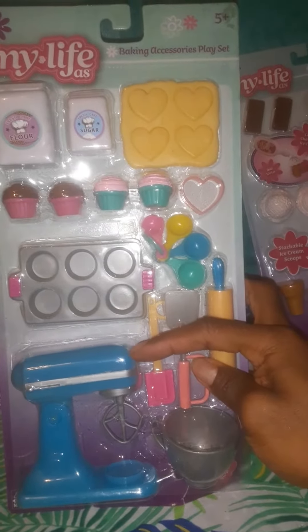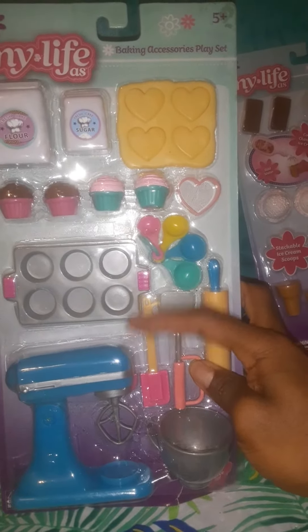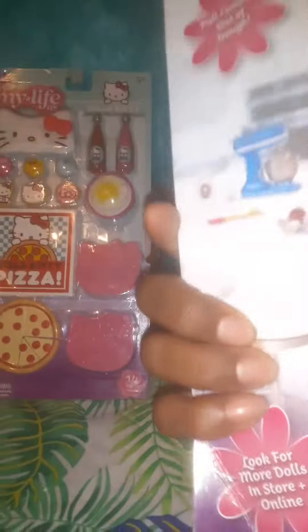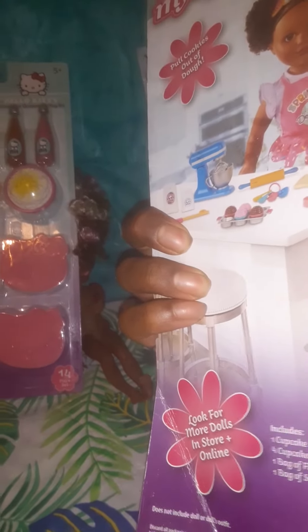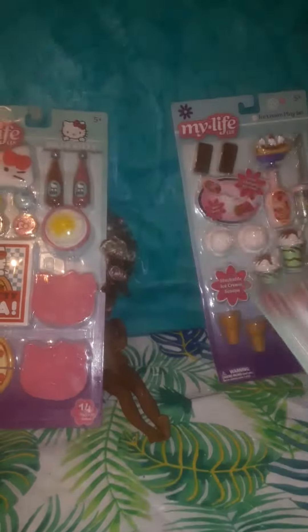There's also the baking accessory set, which I'll probably use with my stand. This is a really good 1/6 scale size doll blender right here, along with a pan, spatula, lots of different accessories, a baking sheet, measuring spoon, cookie cutters, mixer bowl, rolling pin, spoon, cupcake pans, bag of flour, and cupcakes.